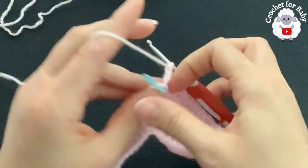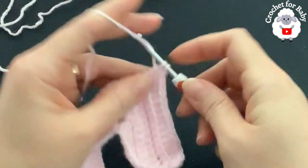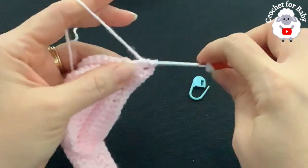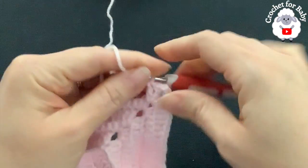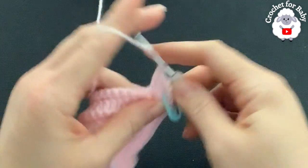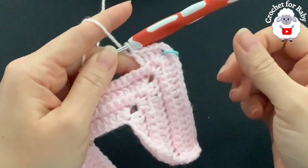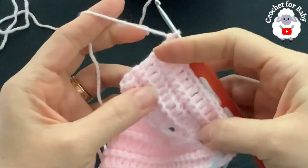At the first corner, remove the stitch marker and into the chain-two space make two double crochets, two chains, two double crochets. Continue working one double crochet through the back loop of each single crochet until you reach the next corner, doing the same. At the end of the fifth row you should have a total of 152 double crochets.